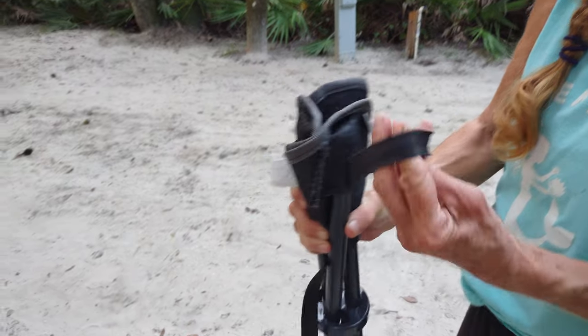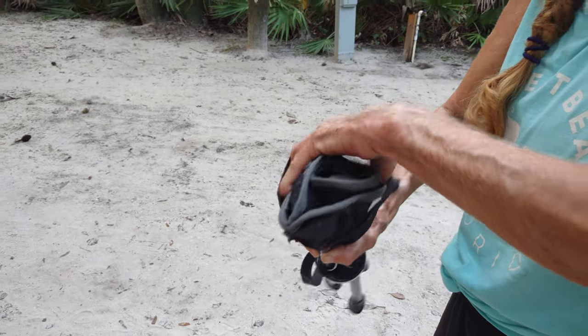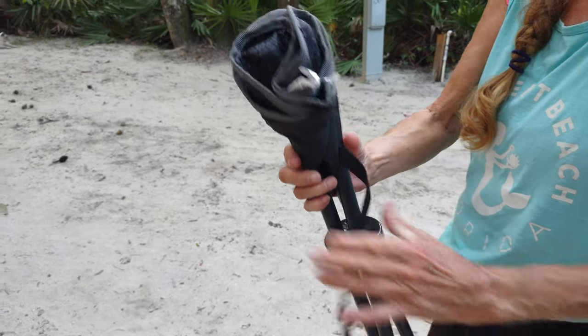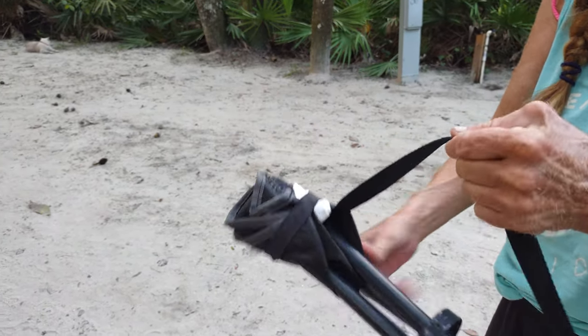It was only ten bucks. I did get it at Walmart. It's a Quechua, and it's just a little tripod seat, and it's got the carry strap on it.